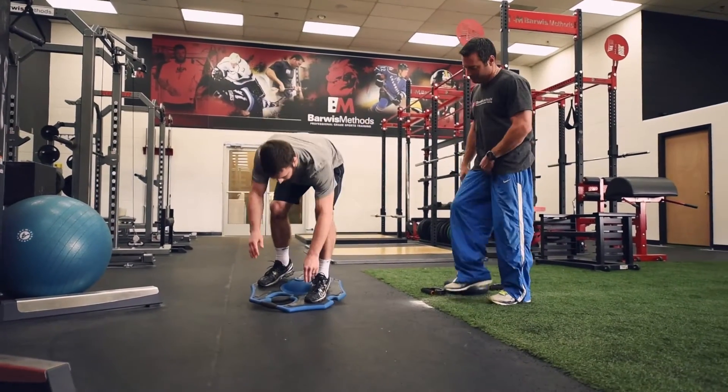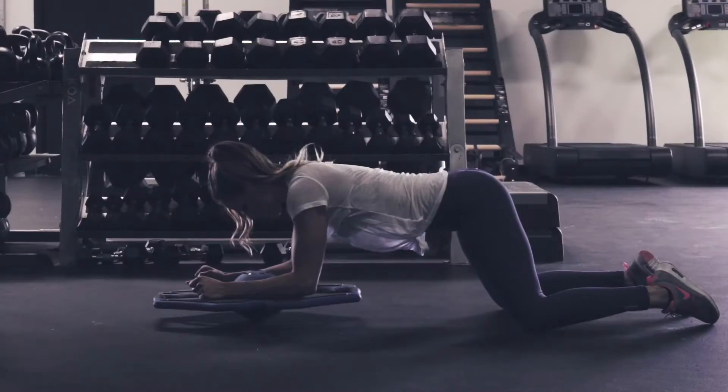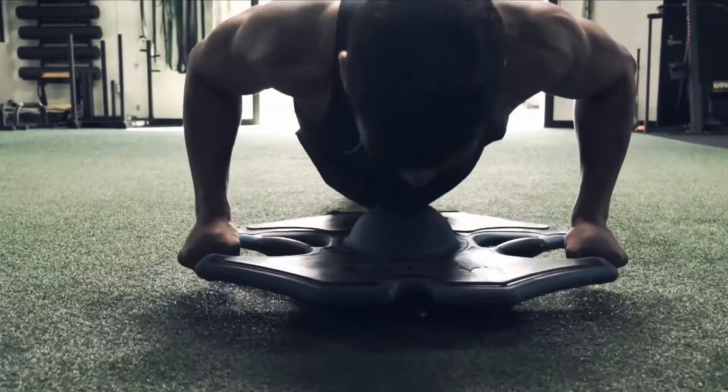If your core is weak, it dissipates force out through the midline. The ability to transfer power from the upper to lower extremity is an absolute necessity for all athletes. The stability of joints in the body is imperative to reduce the risk of injury and increase the ability to perform.